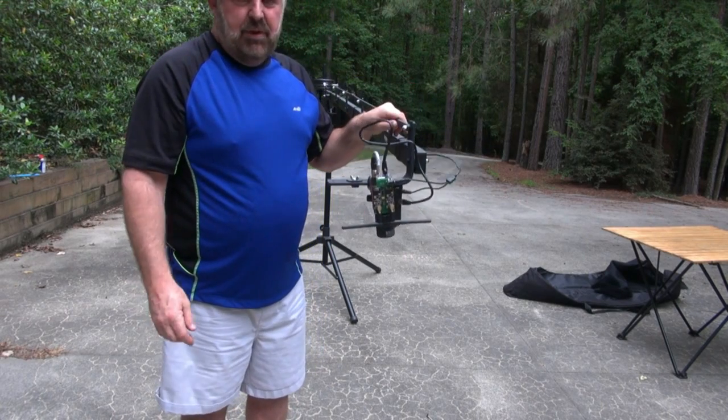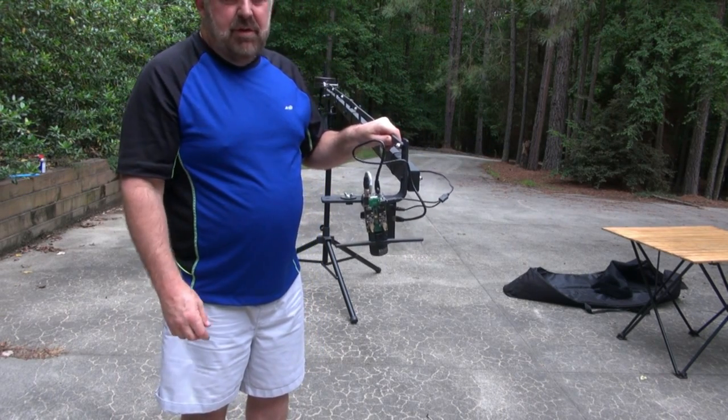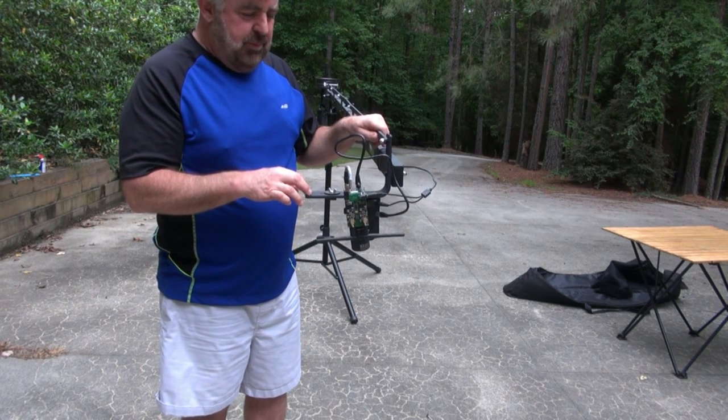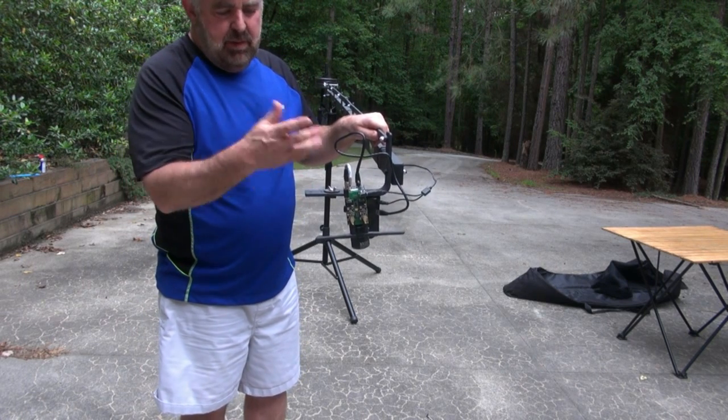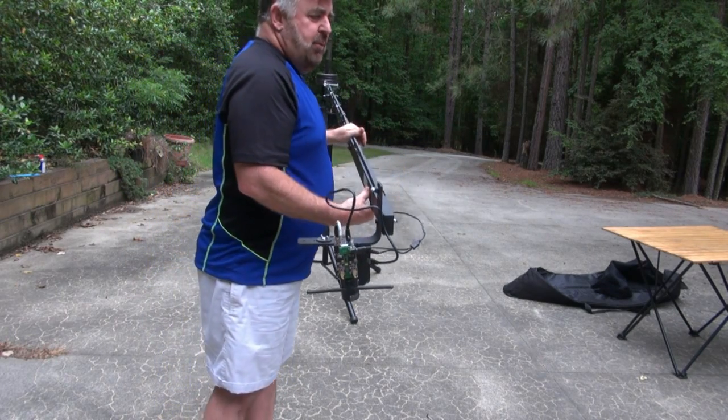Now you've got to aim it and focus it. If it's at the height of the crane as we've set it up typically, you can just align the lens to the marks on the camera and it should be in focus with the right zoom.